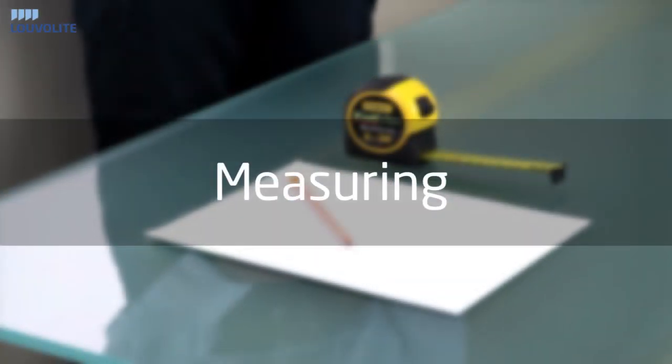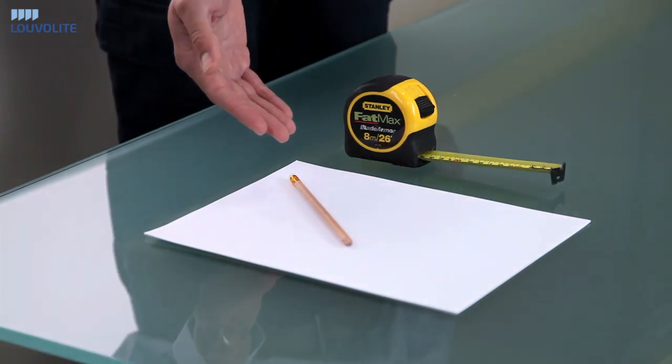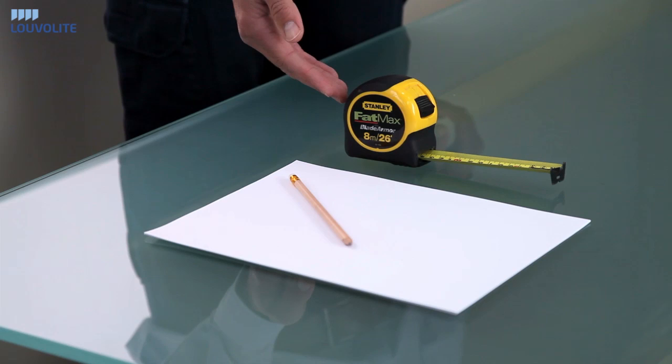Hello and welcome to our short video on how to measure and fit your new window blinds. The tools you require for measuring are a pencil and paper, and we always recommend using a steel tape measure.